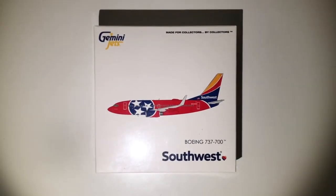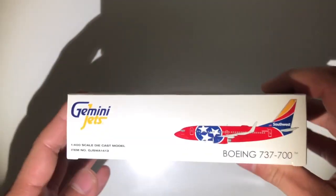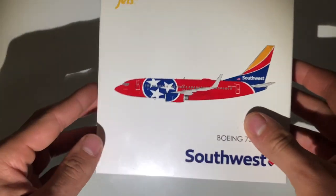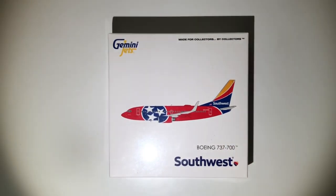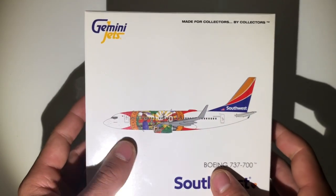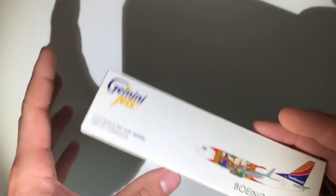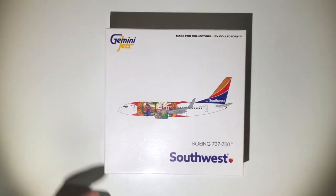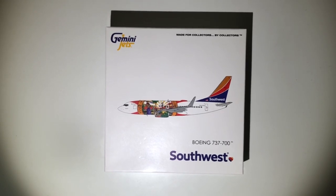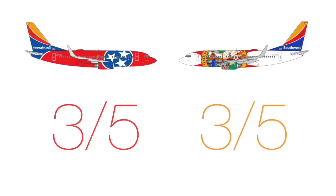First up, let's take a look at the box. The Tennessee one comes in a clean white Gemini Jets box — you cannot open it to see the airplane inside, but I personally like it. It is clean and white, though I see why some might find it boring. The Florida one comes in the exact same box. I like the clean white design; it's very simple and timeless. There could be a little more done with design elements — like adding a flap — but I'll give both boxes three out of five.